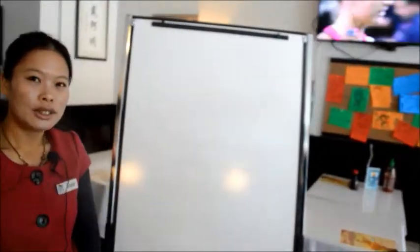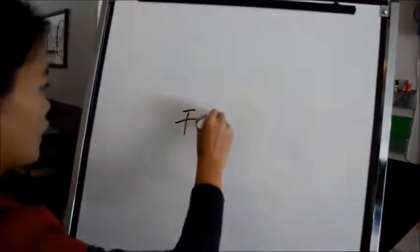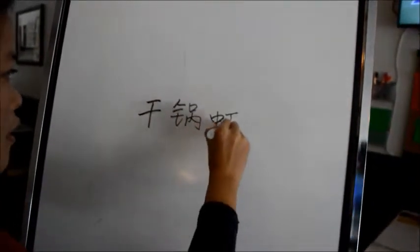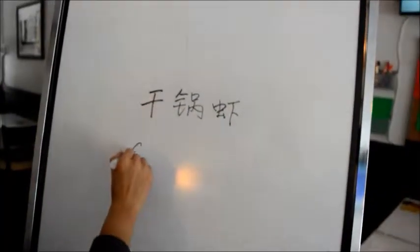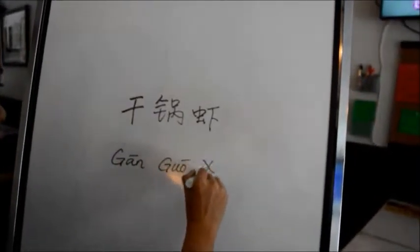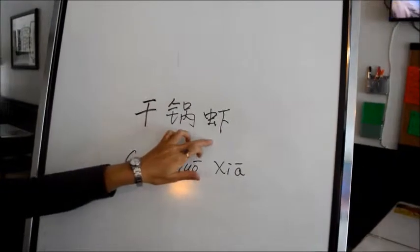Today we are going to introduce a dish called Gangguo Xia. Gang means dry, guo means wok, Xia means shrimp.